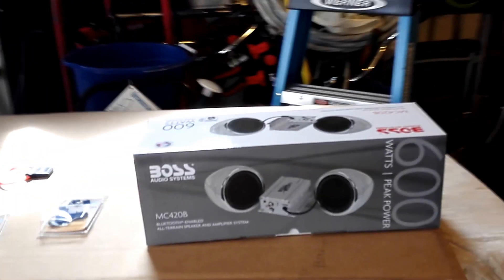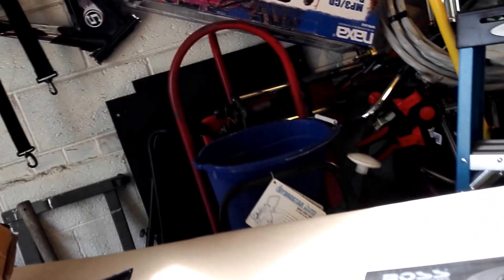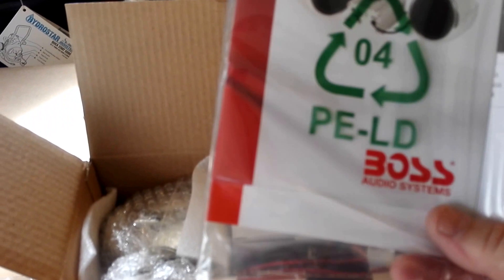We're unboxing the Boss MC420B Bluetooth enabled all-terrain speaker and amplifier system. Instructions? Throw those to the side — only use them in case I had problems.